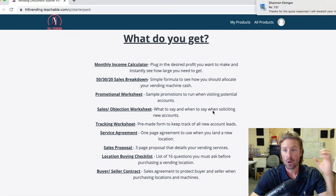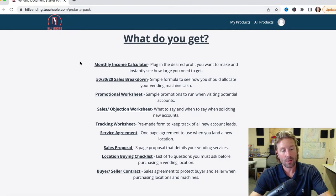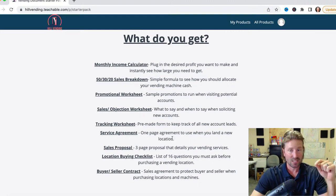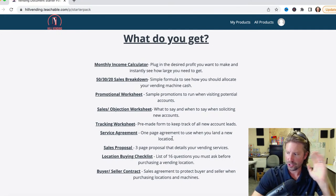Sales objection worksheet — nine times out of ten you're going to hear 'no,' you're going to hear 'we're happy.' What to say when you hear an objection, or when you don't know how to overcome an objection when you're in the field at a new potential account. Tracking worksheet: a pre-made worksheet to keep track of your leads — you can plug in your information. One-page service agreement: you can use service agreements or not, but if they ask for one, it's a one-page simple contract. You just plug in your company's name, the machines, all that, and print it out.